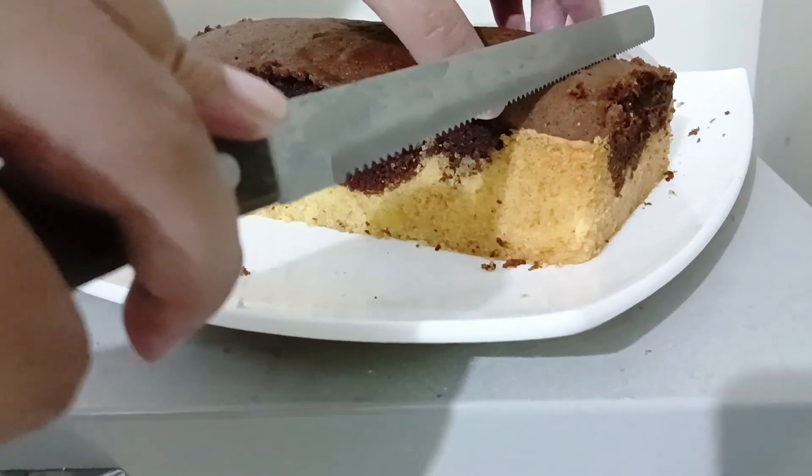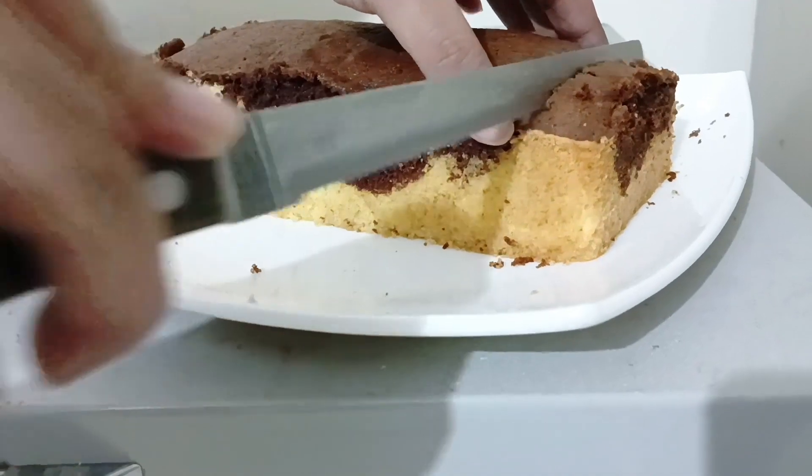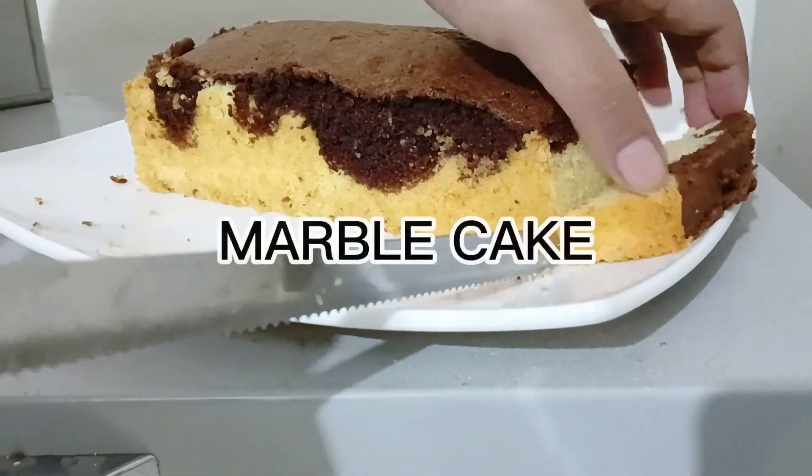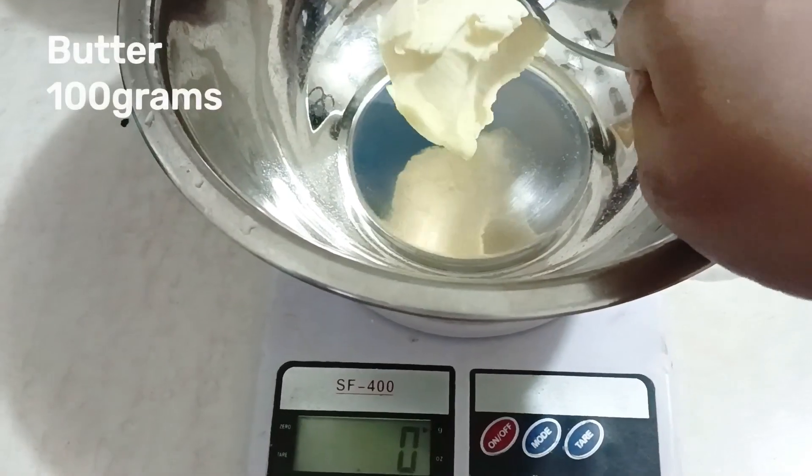Assalamualaikum everyone, welcome or welcome back to my channel. Today I am going to show you my new recipe. This is the plain or marble cake. So let's get into the video.